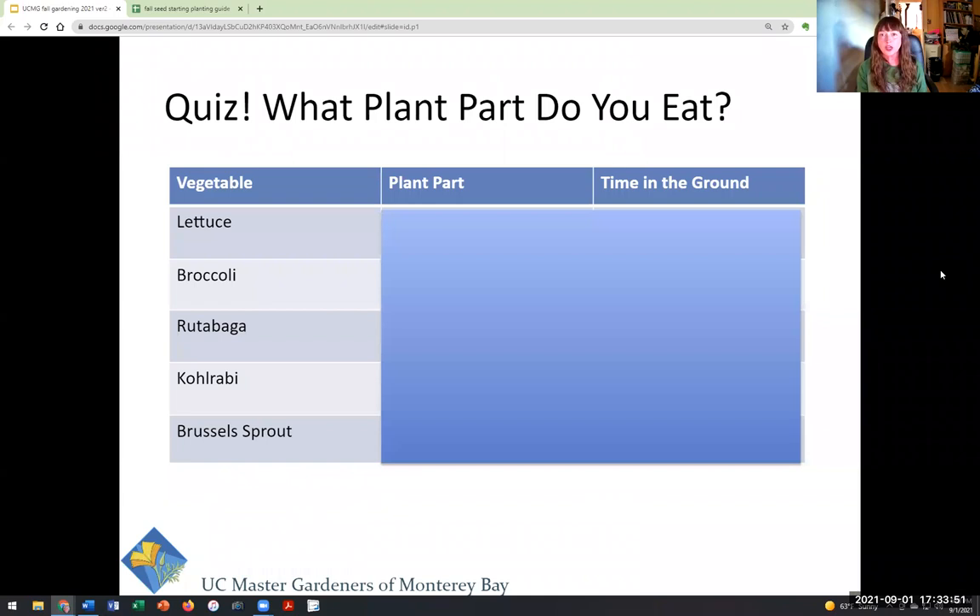We've come to a fun part of our class today — it's a quiz! What part of the plant do you eat? I'm going to turn it over to Denise now because she is going to run this part of the class for us.